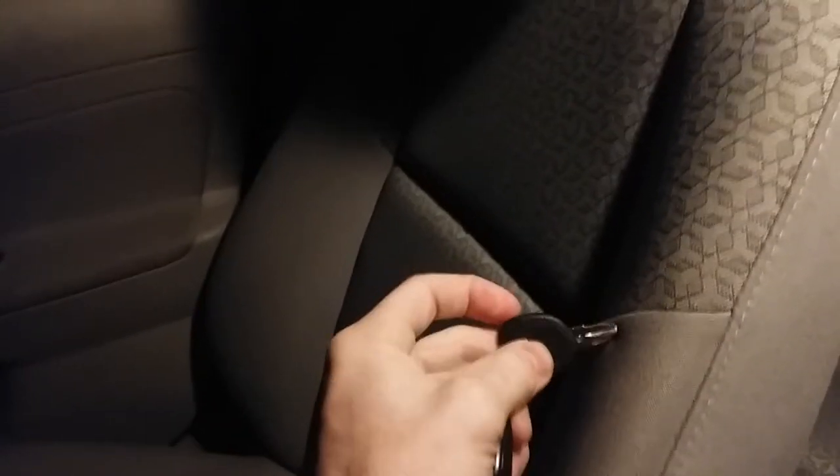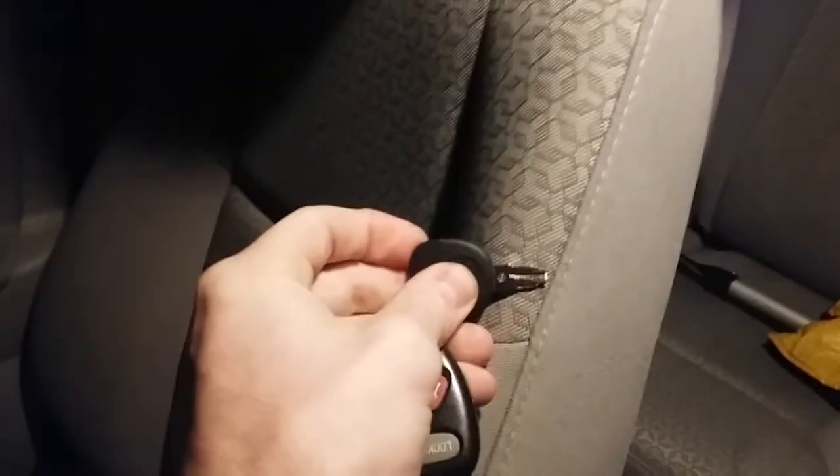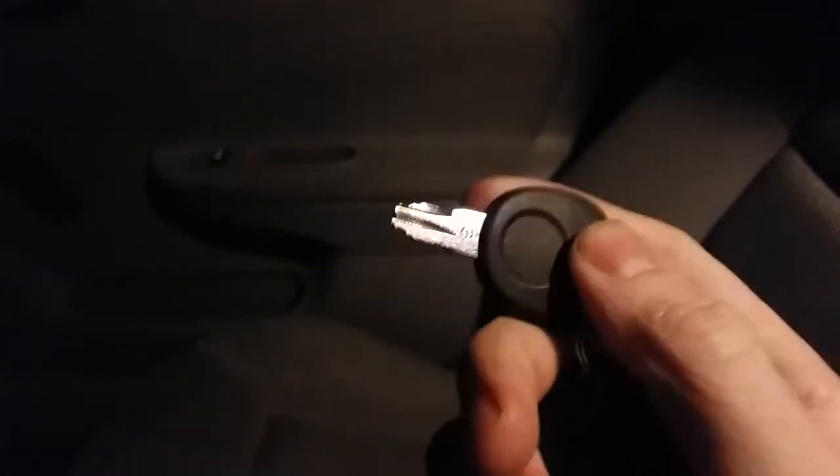This left me with a couple of options. I called the dealership and asked if they could make me a copy of my key. They said they could make a copy and it would cost $55, which is not a bad price for a new key.